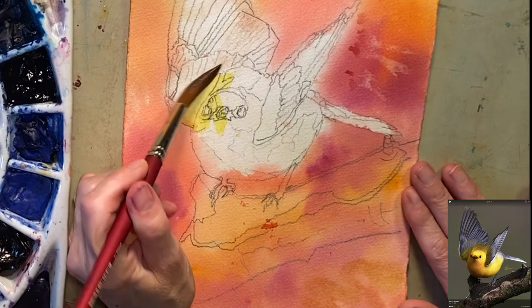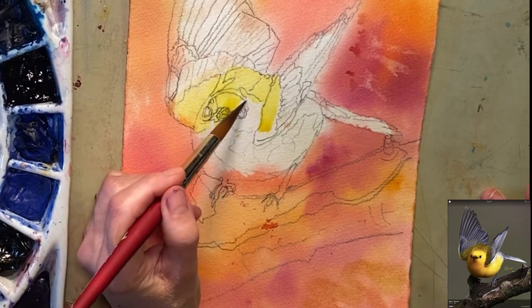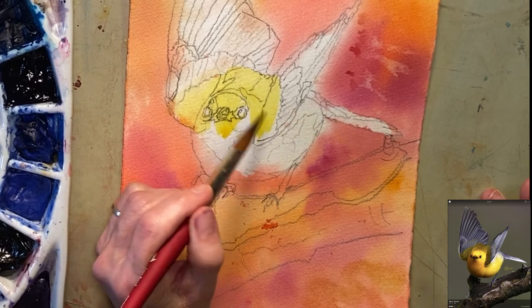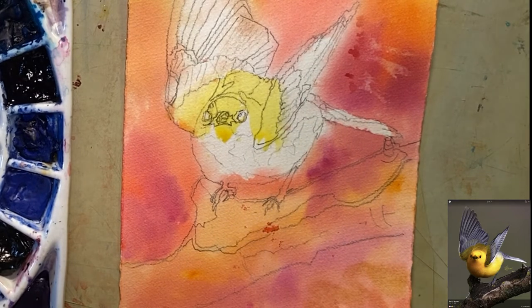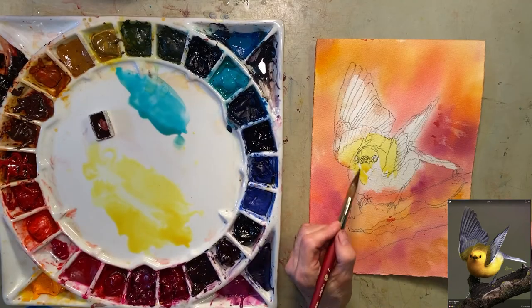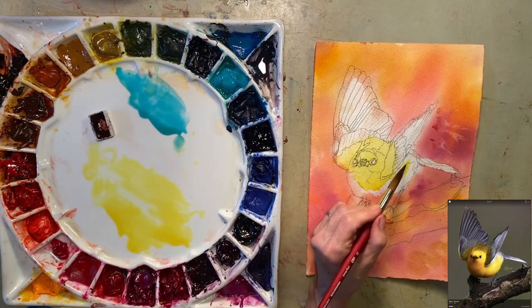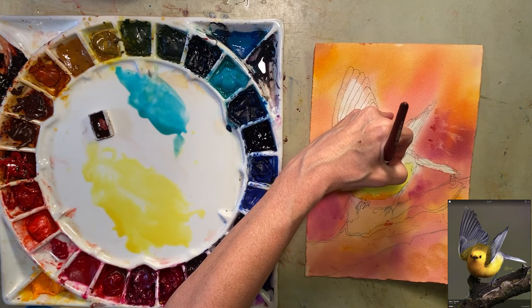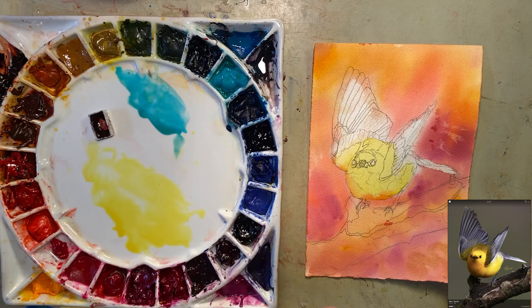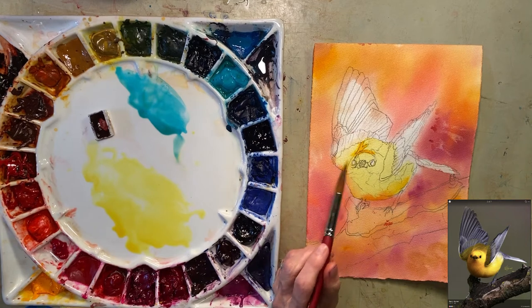I'm just going to lay in some color in there — nothing great, nothing exciting, just getting color so I know where it's supposed to be yellow. I'm going to avoid the highlight of the eyes, otherwise the rest of it goes around. I don't want this to be a hard edge so I'm just going to soften it. You can see how juicy it is. I'm avoiding that highlight — right here is supposed to be white. I'll just soften it up and allow it to blend as needed. Because I blended this in, I've already started getting a shadow shape going, which I love.